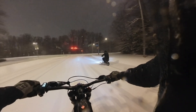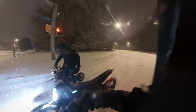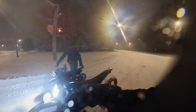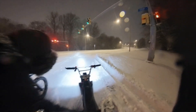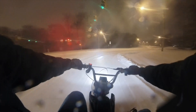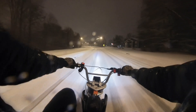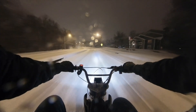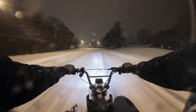All right, I gotta give it a go. How is it? It's fun, it feels so smooth — that's what's crazy. All right, it's getting cold, let's get out of here. Oh shit — whoo, this is insane!